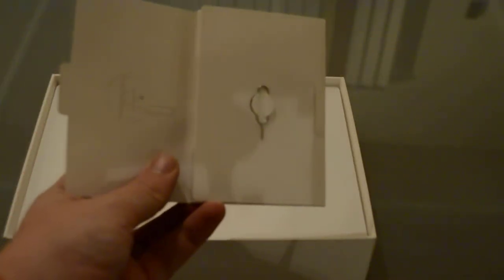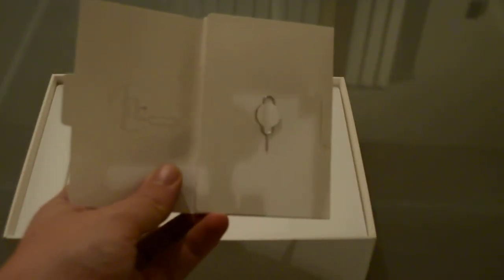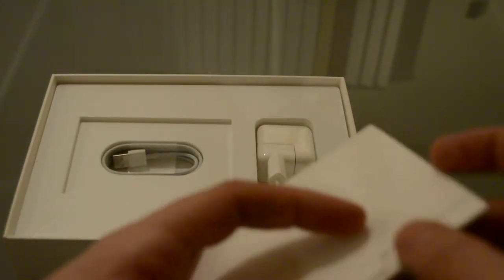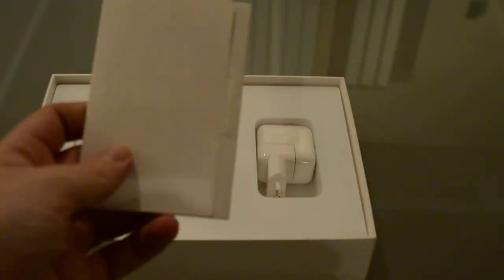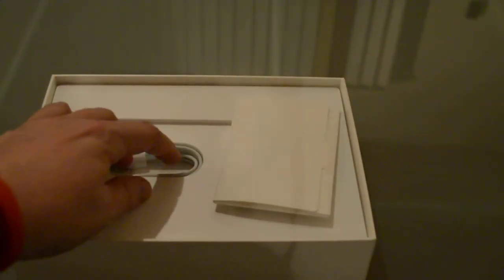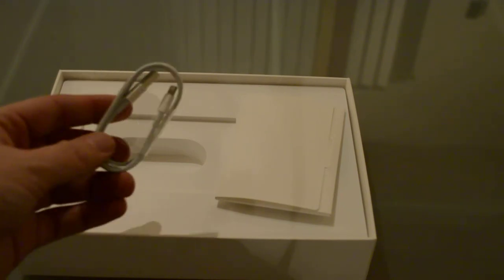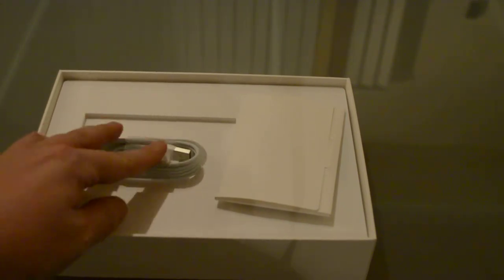And here we have the tool that you can use to open up the SIM slot. And here's the sync cable — it's a lightning cable, just like the ones you get on the iPhone or the iPod these days.